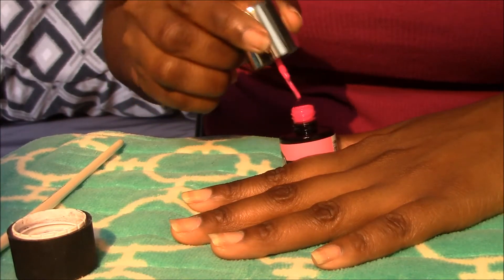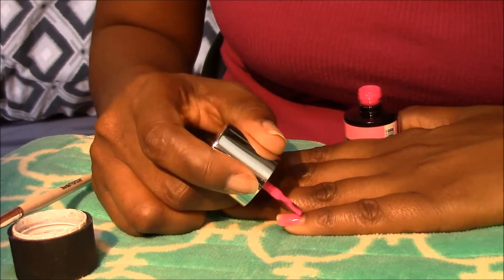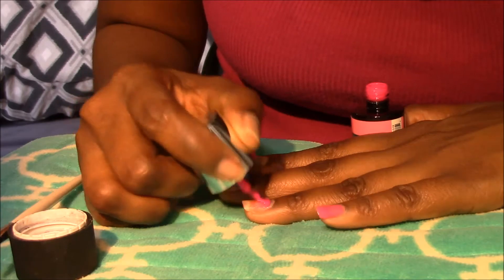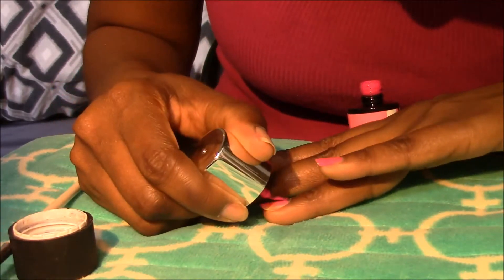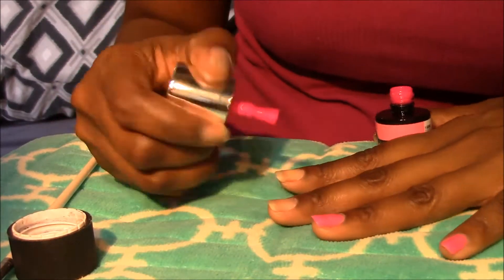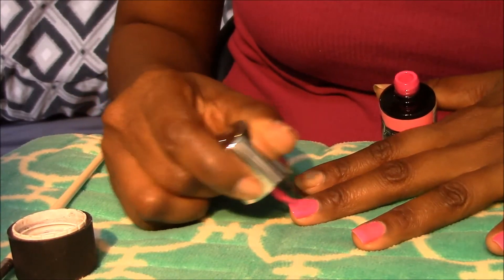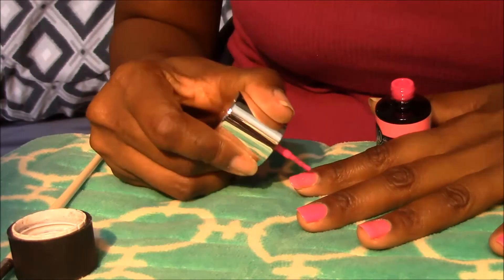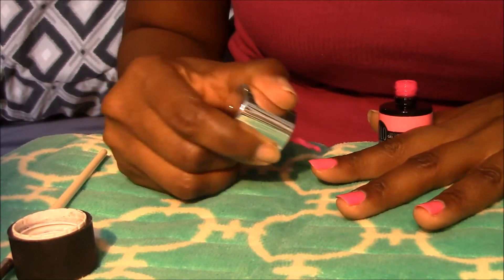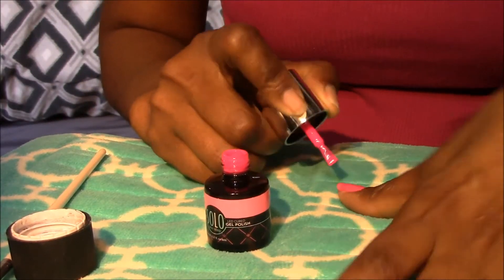The first thing you're going to notice is that this is an extremely thick polish, so you don't need a ton. Go ahead and wipe off any excess and apply to a clean, dry nail. As you can see, that first coat is already covering really well and it's going on super smooth despite its thick consistency. I am really loving this polish right now — it's turning out so beautifully, I'm just really impressed so far.